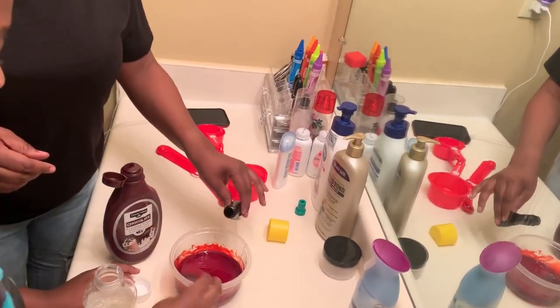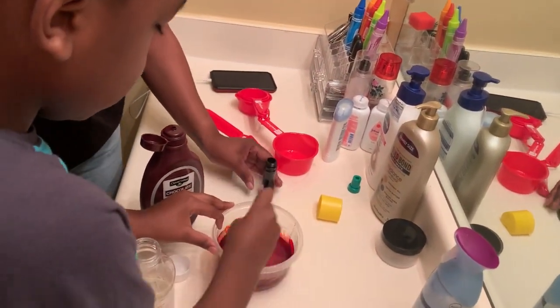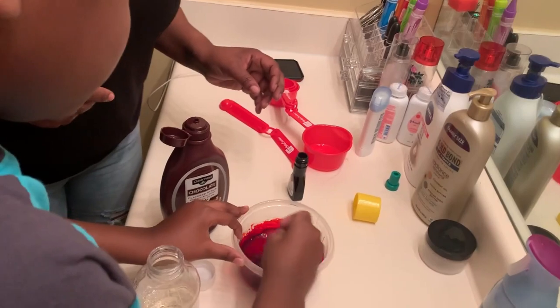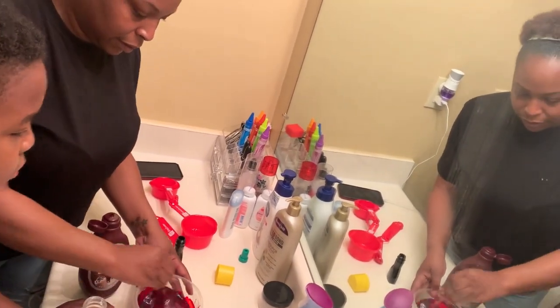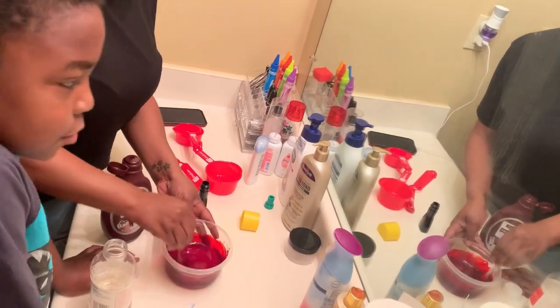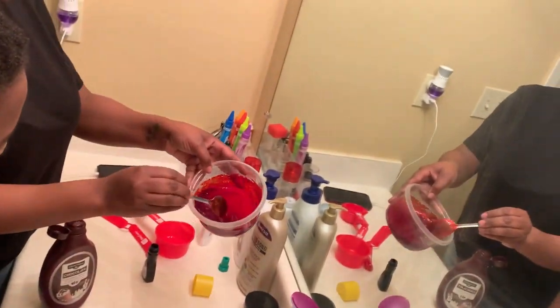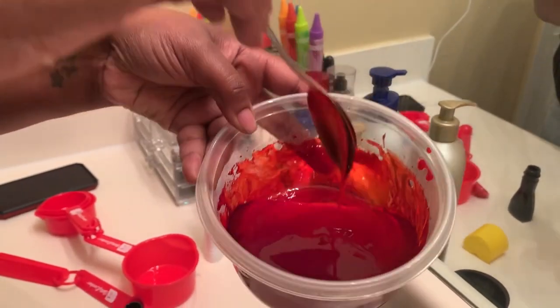Maybe we should put some more red in. Yeah, it looks blood red now. Are you sure? Yeah. Okay, I'm just gonna make some fingerprints and put them in the middle. What do you think? It looks good — it could make her think it looks good too.